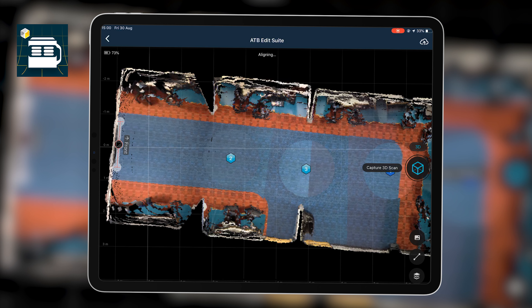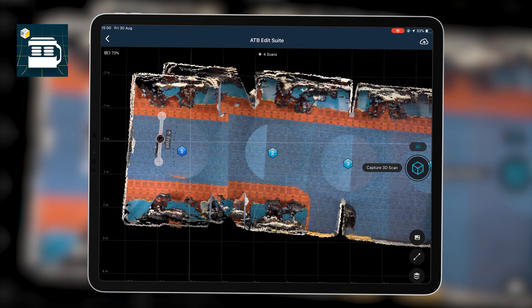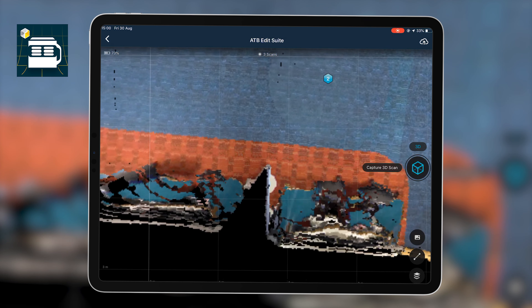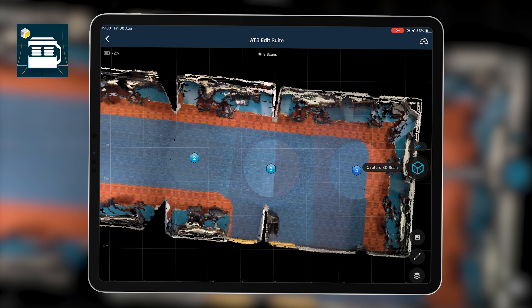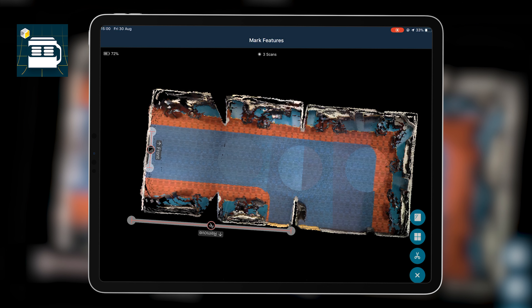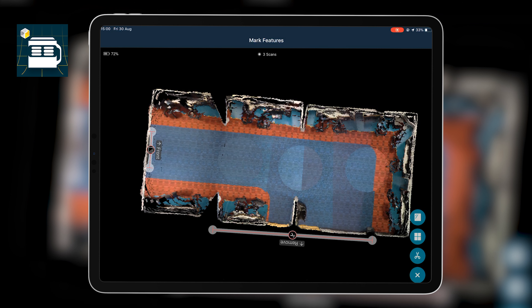If you want to download the data you'd need to pay or have a subscription. That redo scan didn't work out so I've deleted it and I'll work with the three scans I have, which are sufficient. I can add extra points or use the scissor tool to remove sections — for example, if I wanted to cut off a wall or remove scan data leaking through a doorway, I'd add a remove line to that surface.